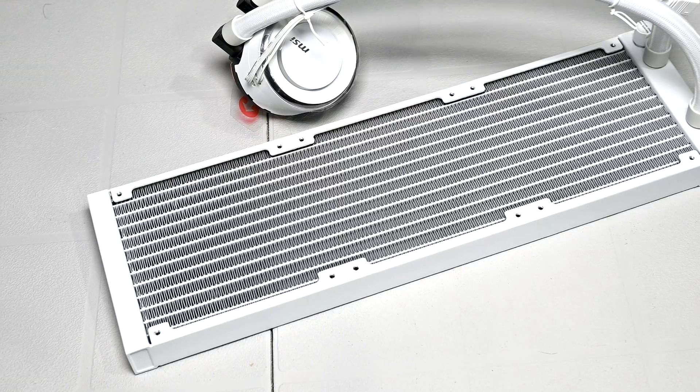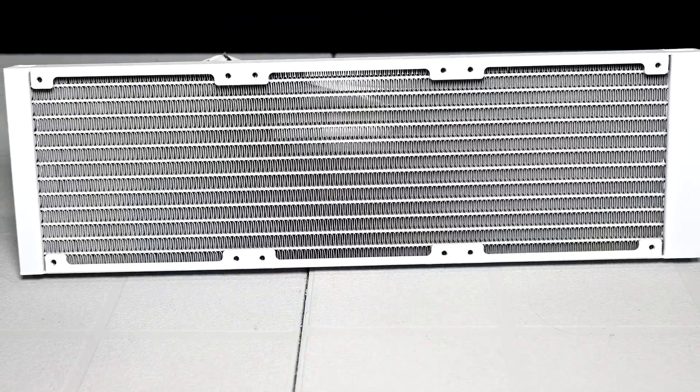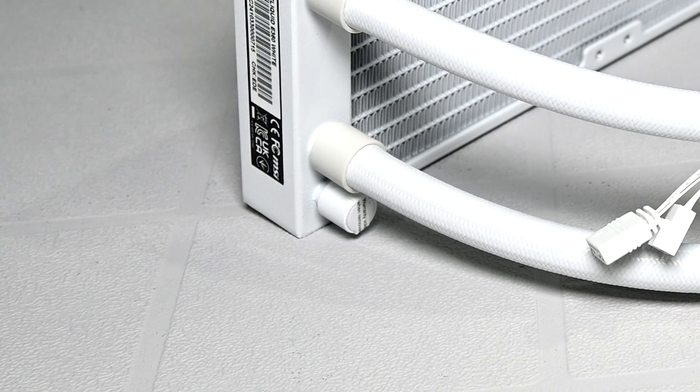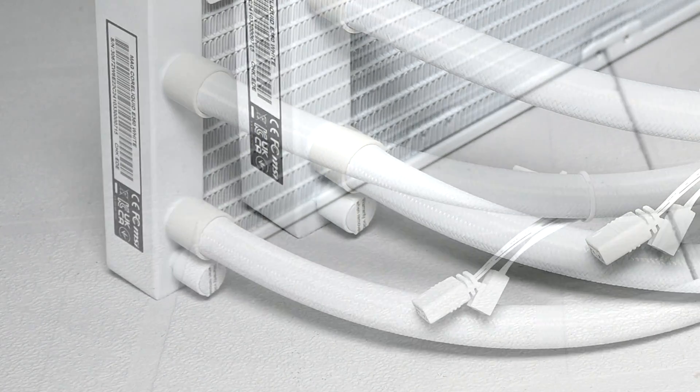The radiator is designed with a split pathway with 12 lanes to help rapidly dissipate heat, and it has a fairly standard fin density. Also included on the radiator is a fill port, which is really convenient for future maintenance or refilling the cooler. It does have a void warranty sticker on it, so you'll want to check your regional laws on whether those are enforceable — so beware.